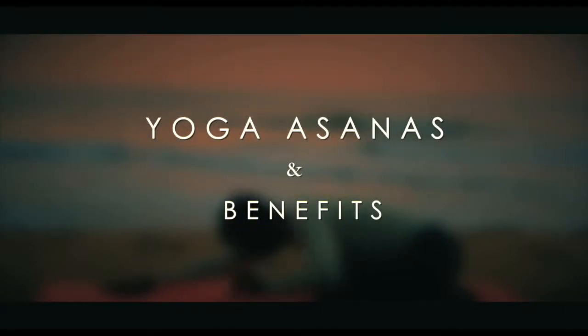Yoga Asanas and Benefits. Padma Matsyasana — Fish in Lotus Pose.